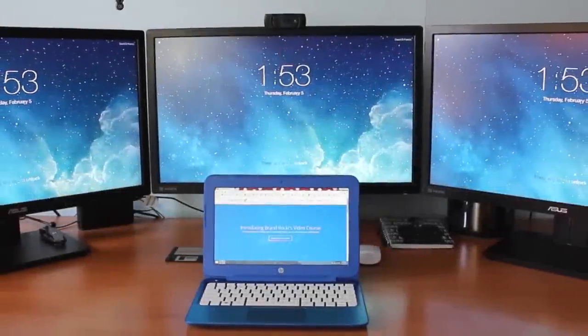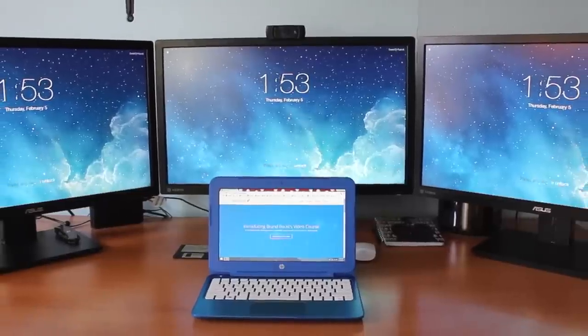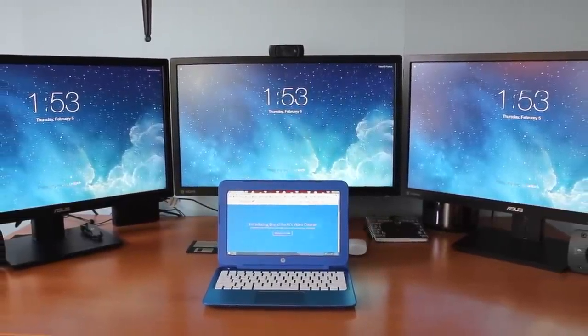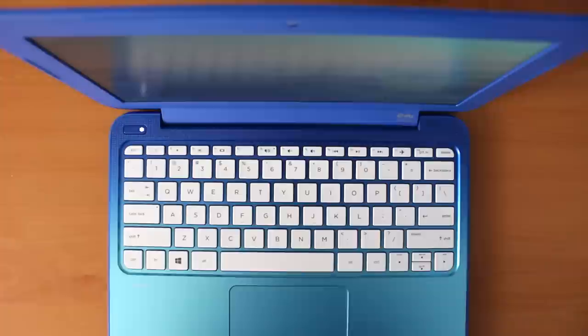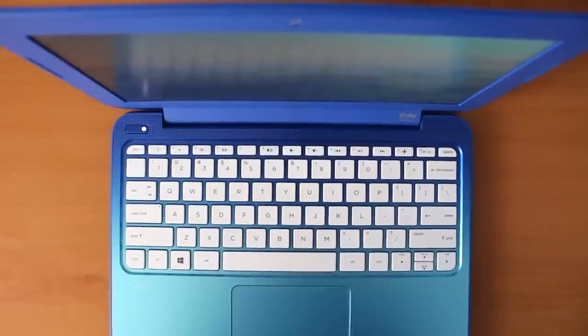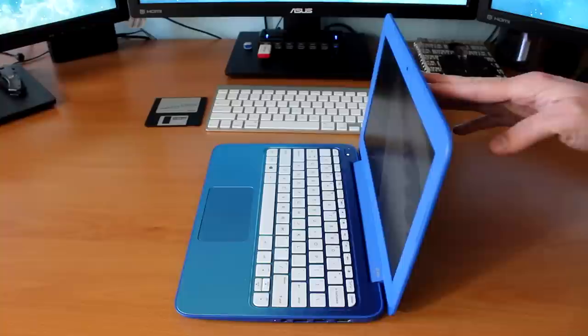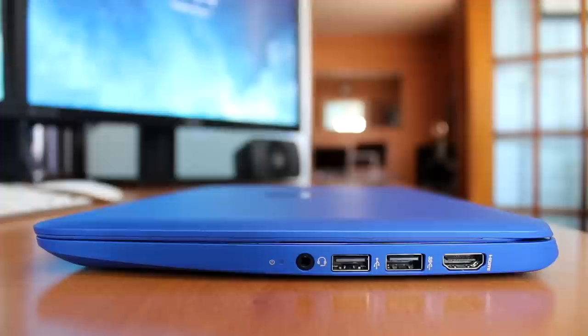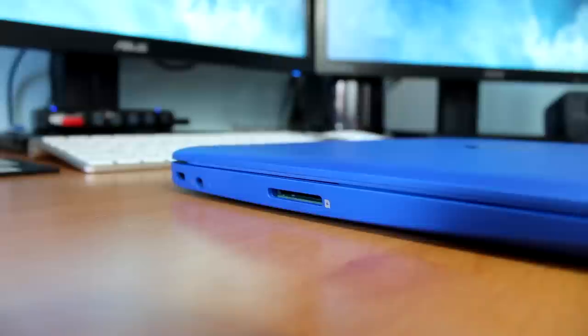The HP Stream 11 sports an Intel Celeron N2840 2.16GHz processor with Intel HD graphics, 2GB of DDR L3 RAM, as well as a 32GB embedded multimedia card, and an 11.6 inch anti-glare LED screen with a resolution of 1366x768. The HP Stream 11 is a very interesting laptop and I'm excited to welcome you to my review.